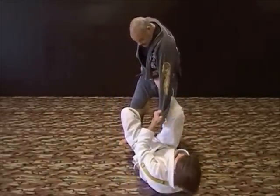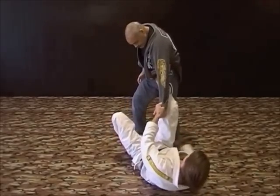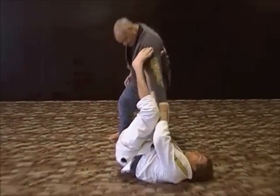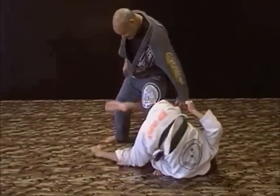Cross guard. I'm starting to do this sweep, make a transition — outside route, underhook — starting to come here. He resists. I drop, almost like I'm going for a kneebar here. Snake it.